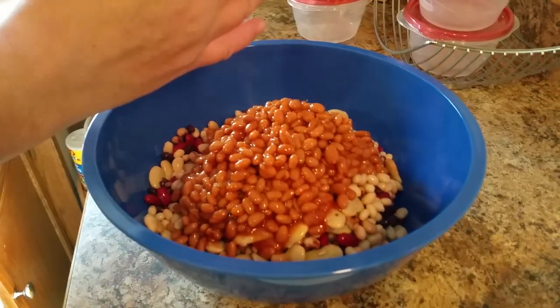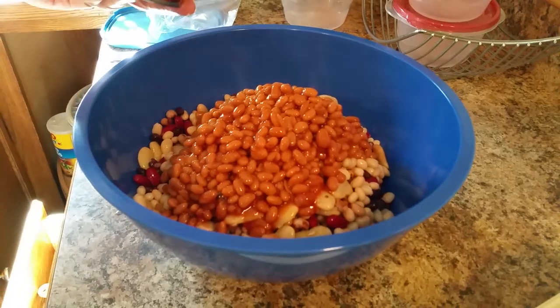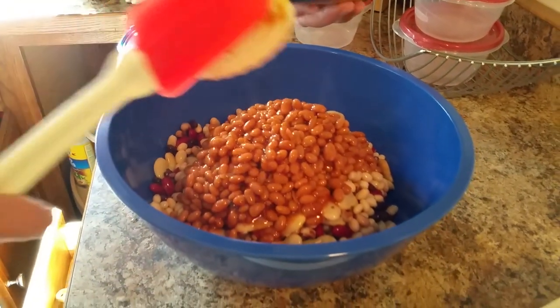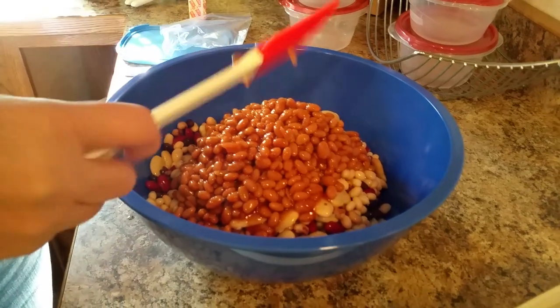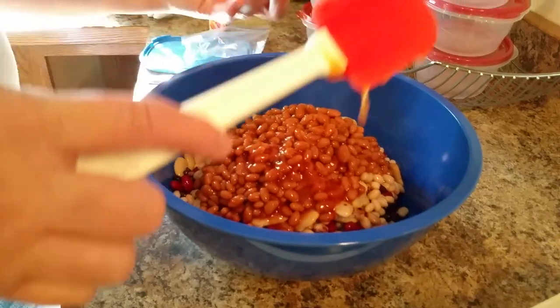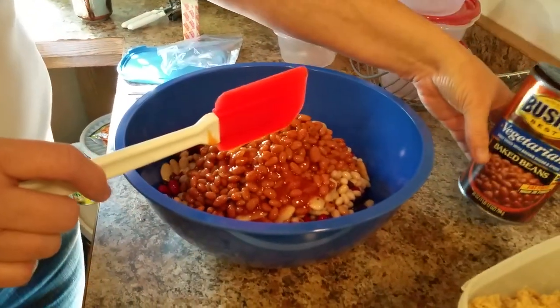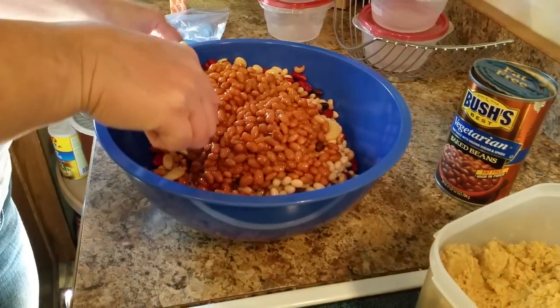I used vegetarian baked beans because I just prefer no meat. But baked beans — especially Bush's baked beans — have a ton of different flavors, different meats, and everything you can have. And you might have a family preference of a brand. None of it matters, just so you have beans.